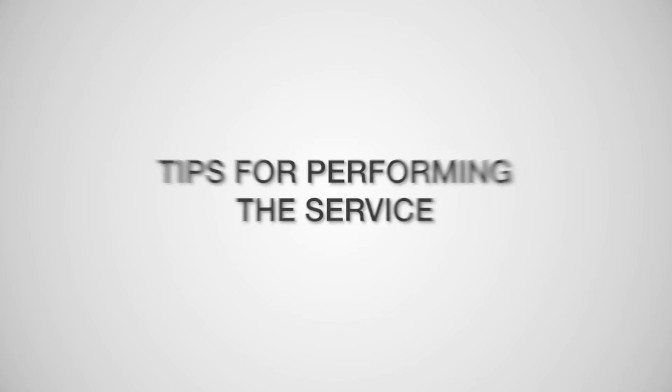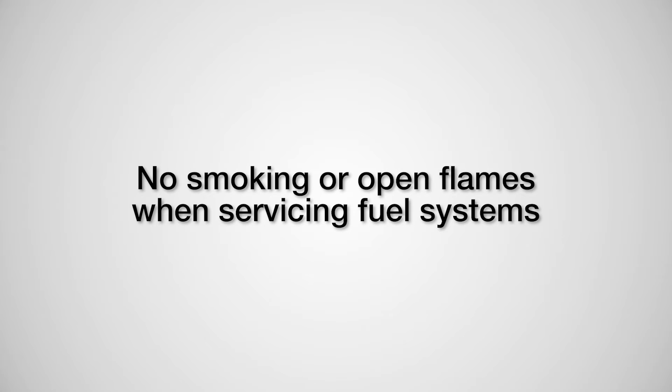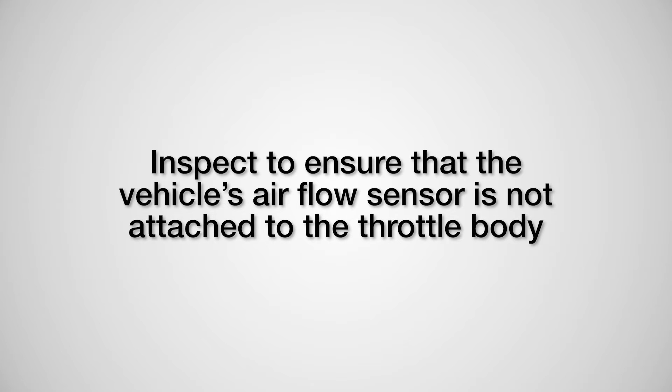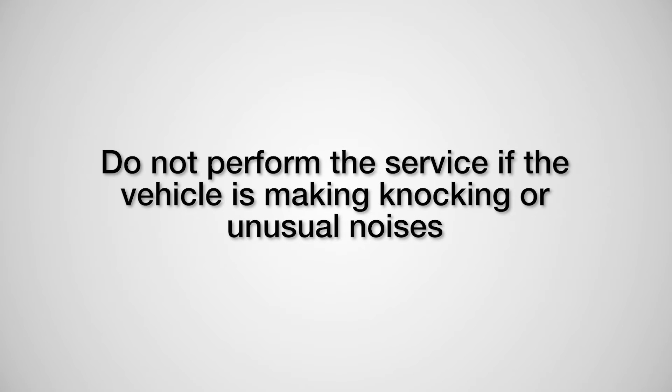Before starting the service, always wear safety glasses. No smoking or open flames when servicing fuel systems. Do not perform on diesel or rotary engines. Inspect to ensure that the vehicle's airflow sensor is not attached to the throttle body. Do not perform the service if a vehicle is making knocking or unusual noises.